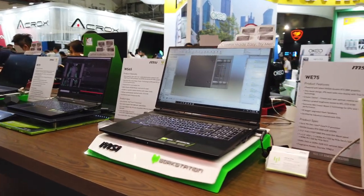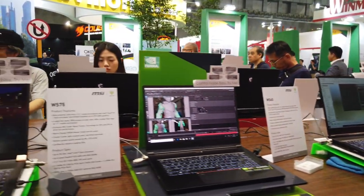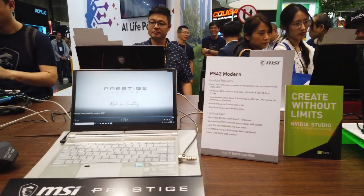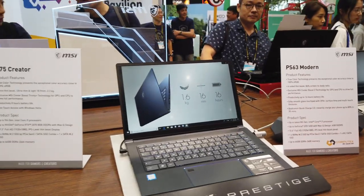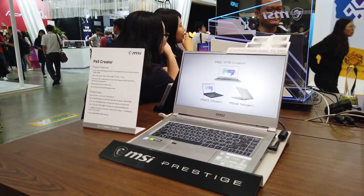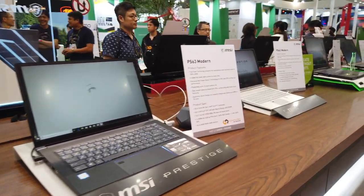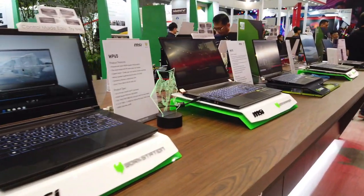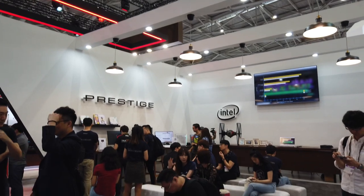The NVIDIA Studio stack is still a major talking point, and MSI has a whole launch of laptops supporting it: the WE75, WS65, WS75, WP65, PS42 Modern, PS63 Modern, P75 Creator, and P65 Creator. All of these laptops were specially made for creators. It's very refreshing to see MSI focusing more on content creators rather than just gamers.